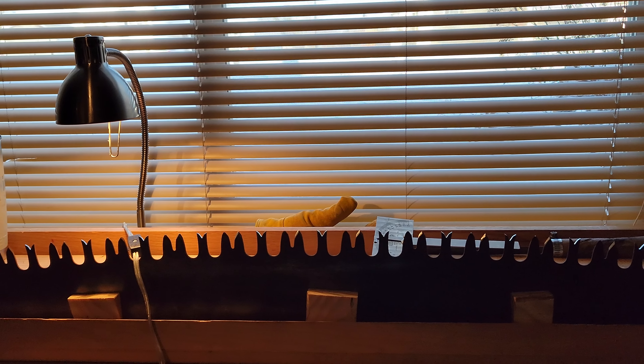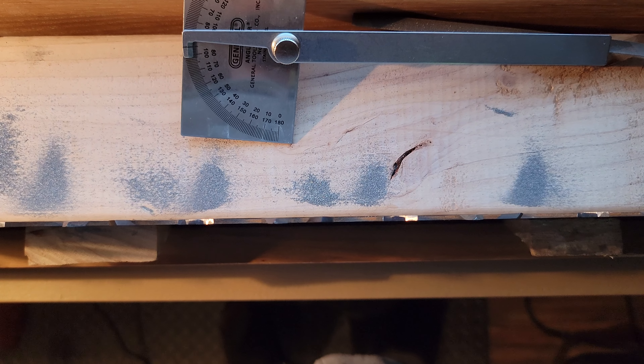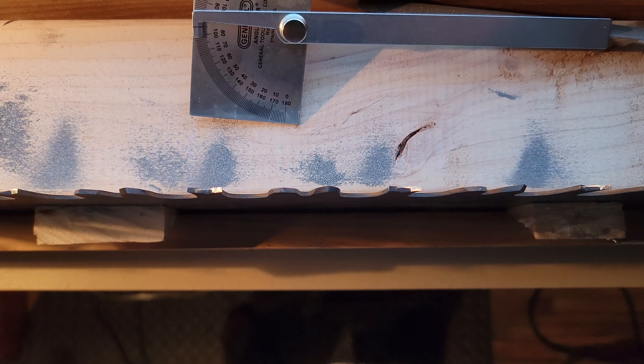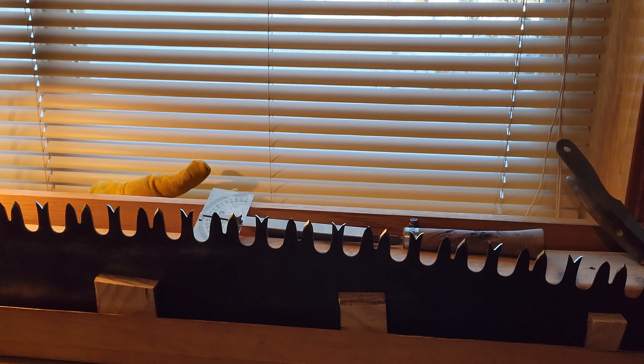I actually don't know what it's set at right now — it's not a lot. Coming over the top of it through here it's pretty minimal. I've got to go through and check it.